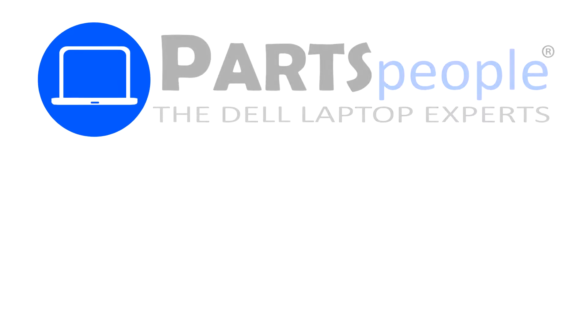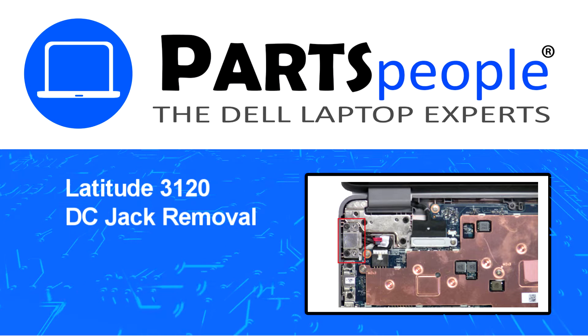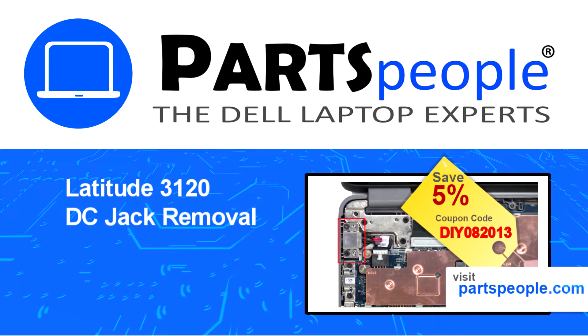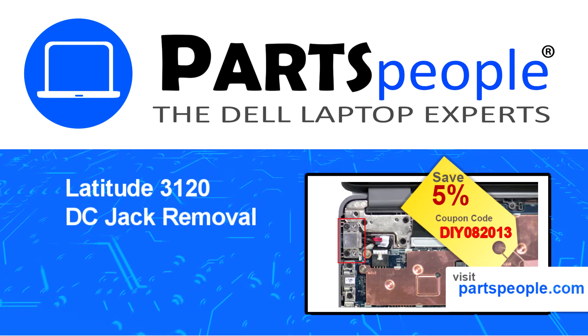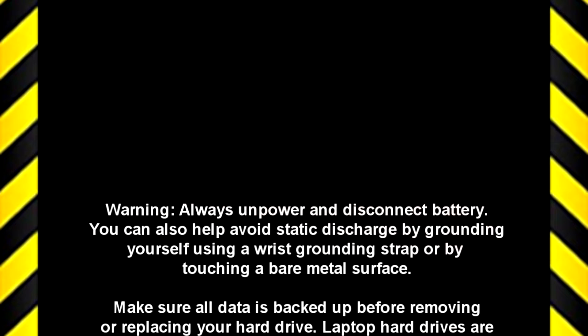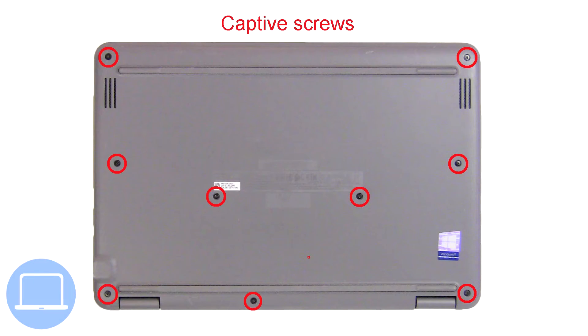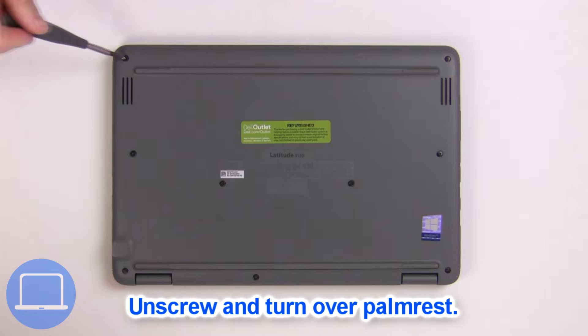Hey, what's up, this is Ricardo at Parts People. In this video we'll outline the steps for completing a part replacement on your Dell PC. Visit our website and use this coupon for a 5% off discount. Now unscrew and turn over the palm rest.